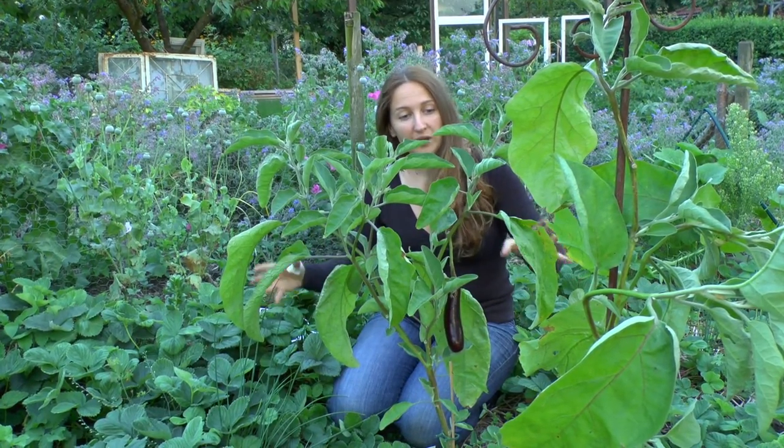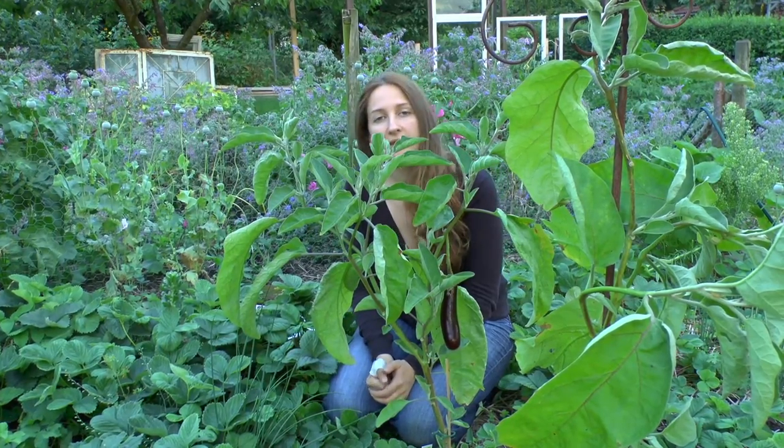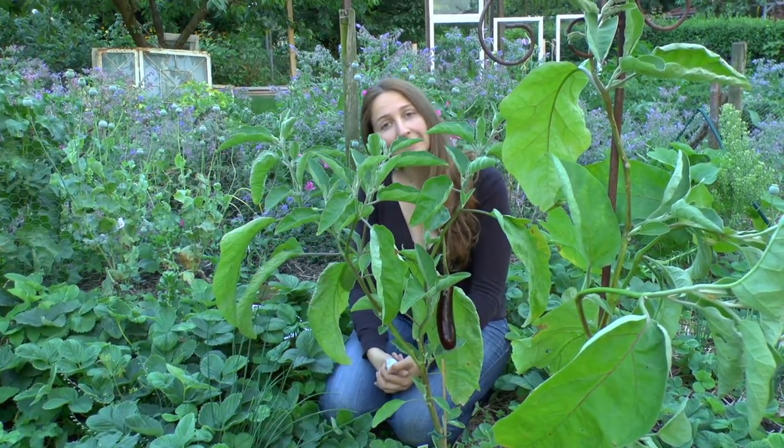The last thing to mention is that aubergines or eggplants really like tomato fertilizer. So anything that you would give your tomatoes, you can also give your aubergines.